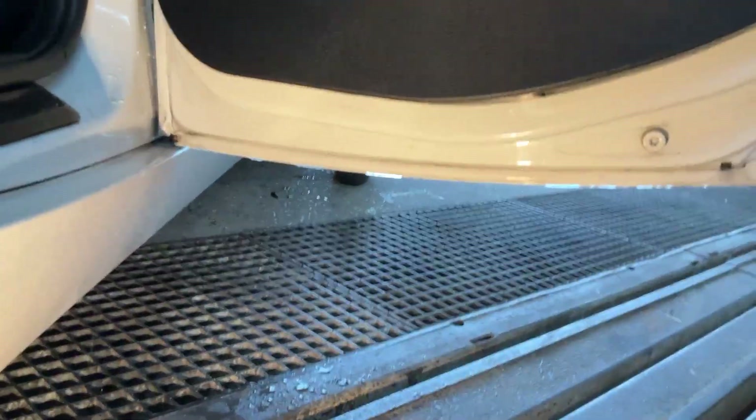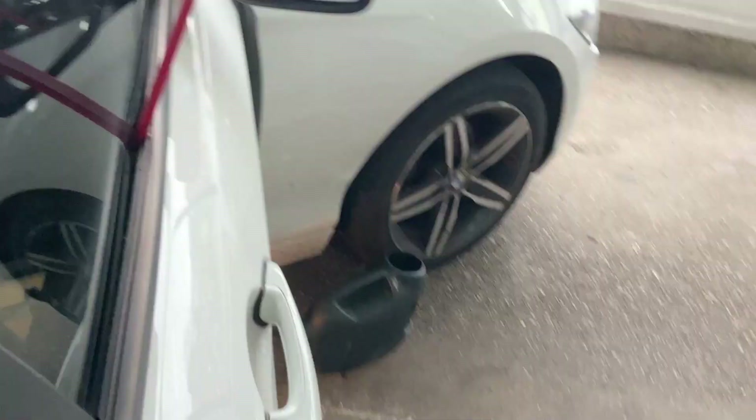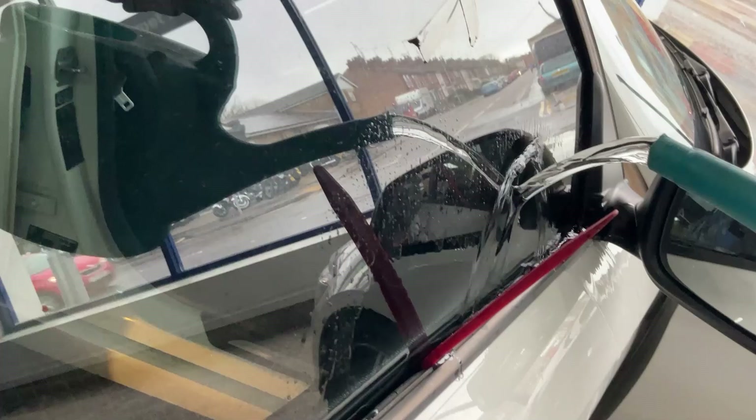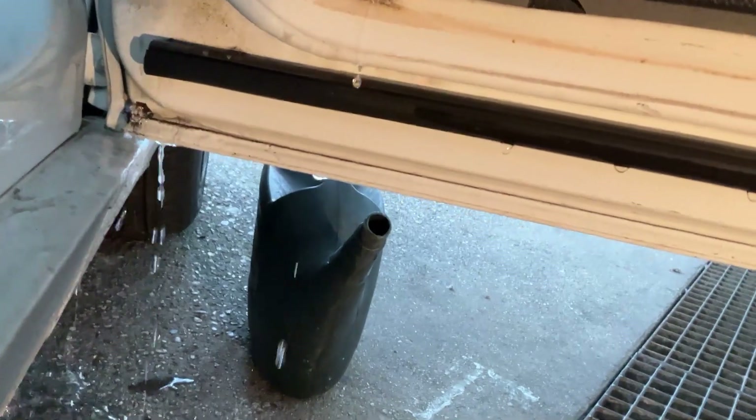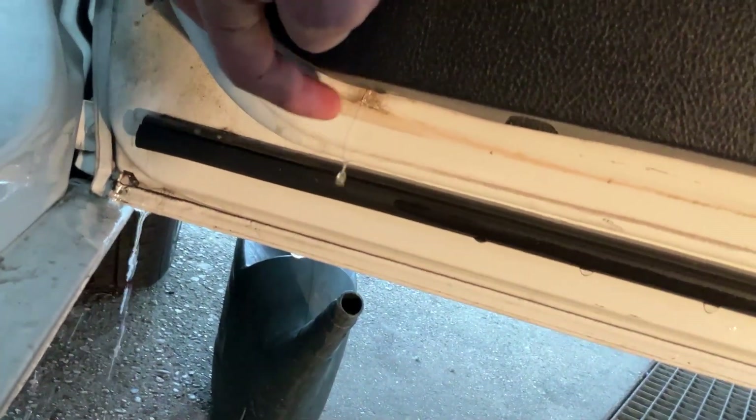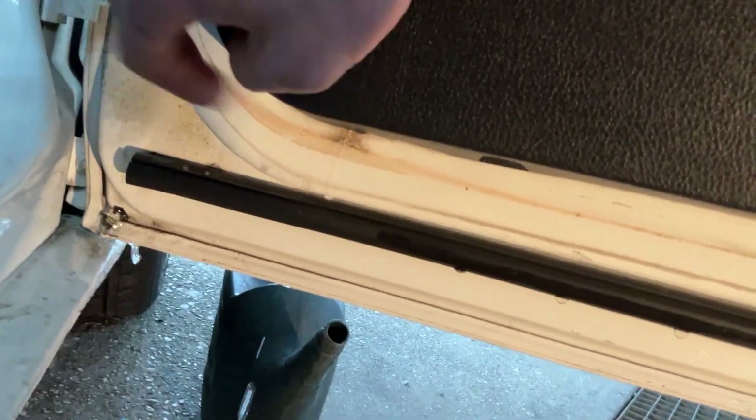That fix obviously stood up. Now moving to the driver's side — we put the lever bar down to simulate rain and pour water down the back of the window again. It's emptying out through the bottom of the door, but there's a dirt buildup and a quite heavy leak coming out of the side.